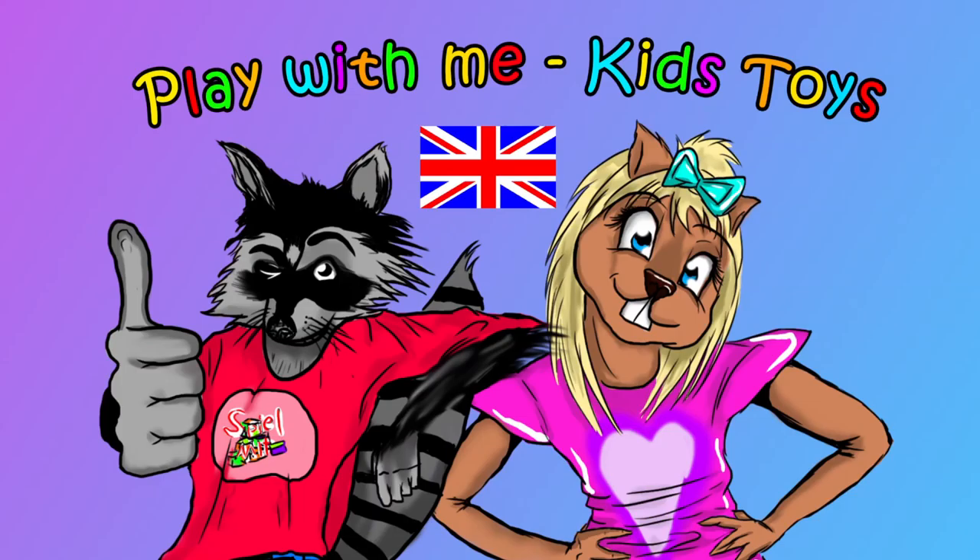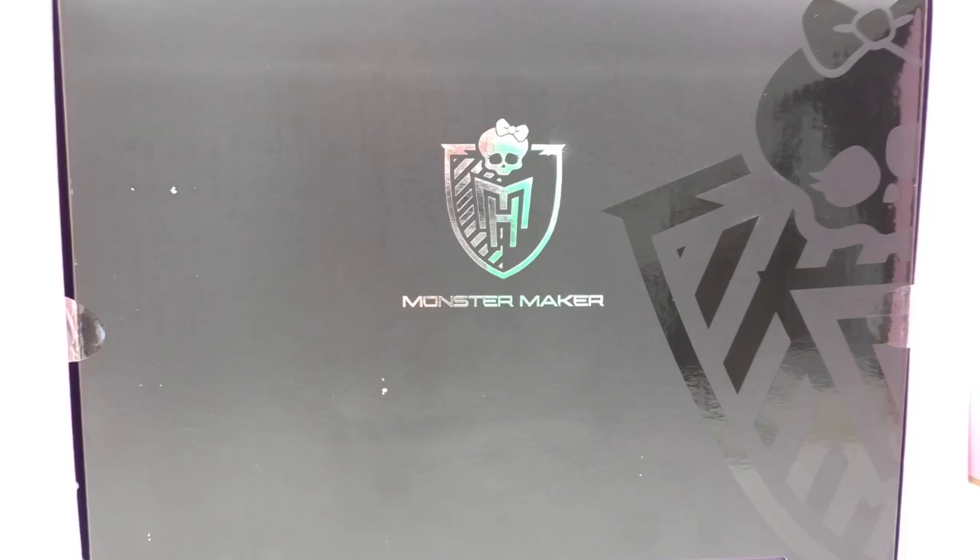Hello, welcome to the Toys channel. Today I've got a video for you about the Monster High fans.